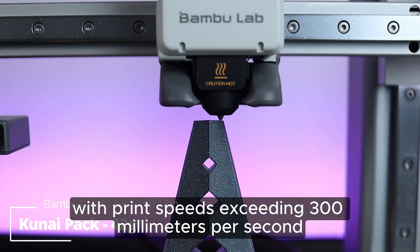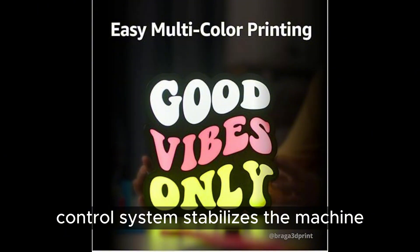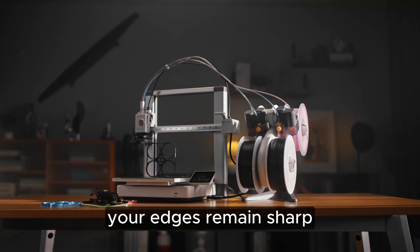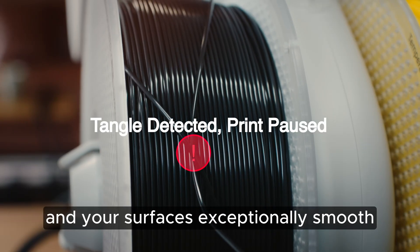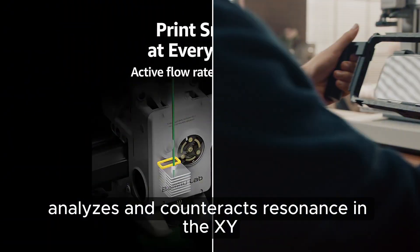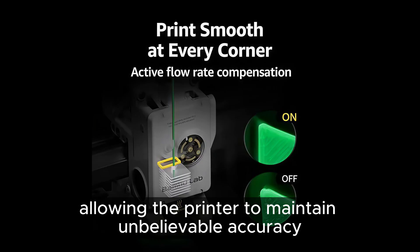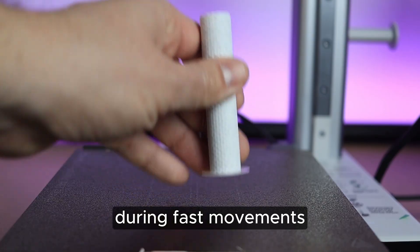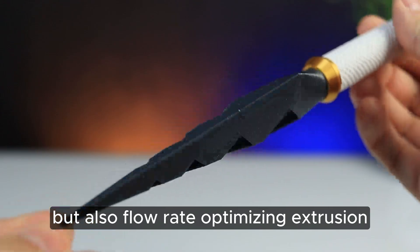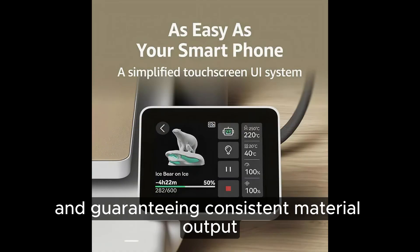With print speeds exceeding 300 millimeters per second, the advanced motion control system stabilizes the machine so effectively that even at high acceleration, your edges remain sharp and your surfaces are exceptionally smooth. Bambu Lab's active vibration compensation analyzes and counteracts resonance in the XY-axis in real time, allowing the printer to maintain unbelievable accuracy during fast movements. Internal sensors track not just heat and speed but also flow rate, optimizing extrusion during every moment of the print and guaranteeing consistent material output.